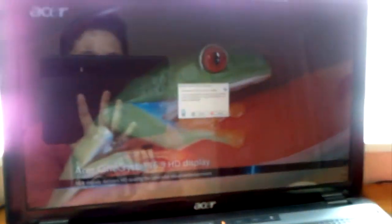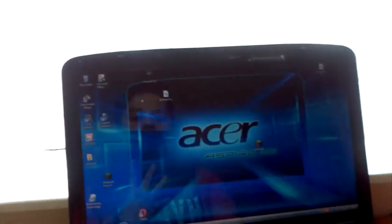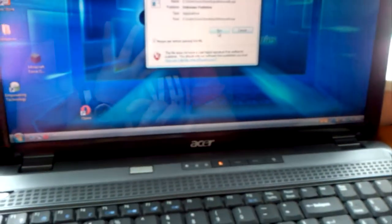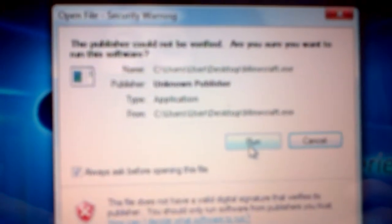Stop doing that, that is so weird! You look like Miley Cyrus — you do actually look like Miley Cyrus! Oh my god, it's frog face! Publisher not verified — aren't you sure you want to run the software? Touch here — run or cancel. I'll press run. Wait, stop the video, I have a better idea!